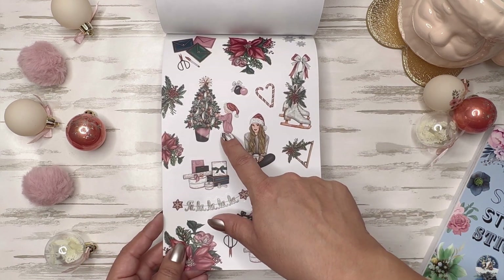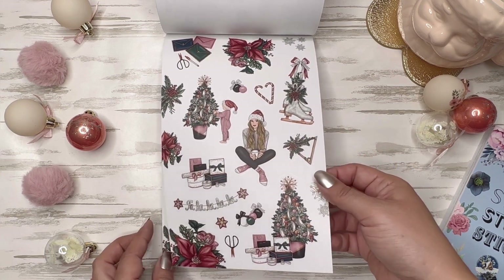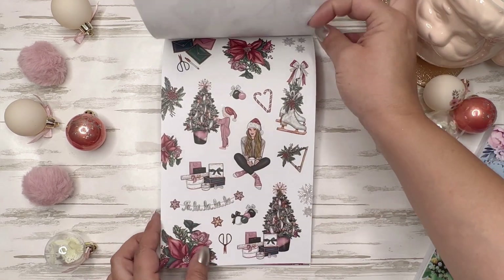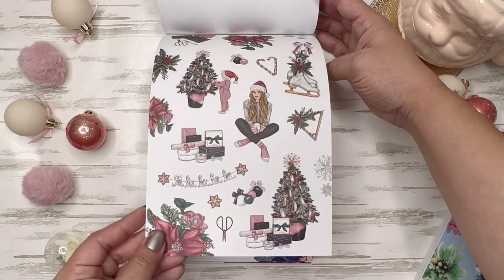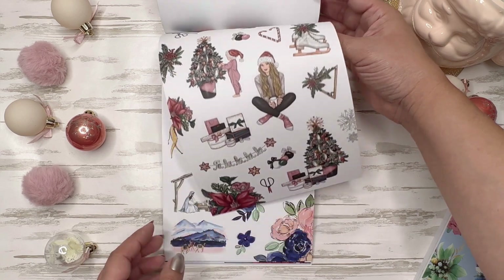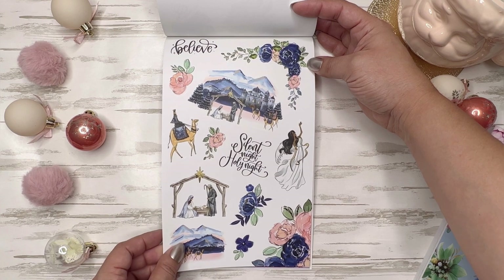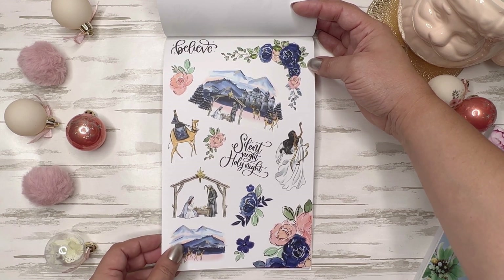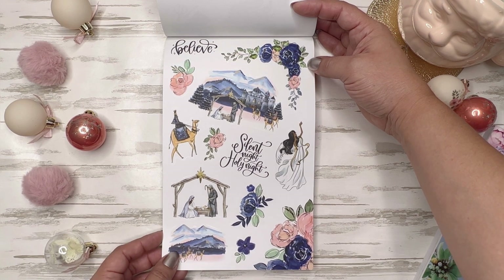Oh, look at the little baby decorating the tree — or playing with the ornaments. They're probably playing with the ornaments; they always do. If you are a new parent with a toddler who's just learning to walk, put the non-breakable ornaments at the bottom of the tree — just a little tip. I'm sure that's pretty obvious, but just in case.